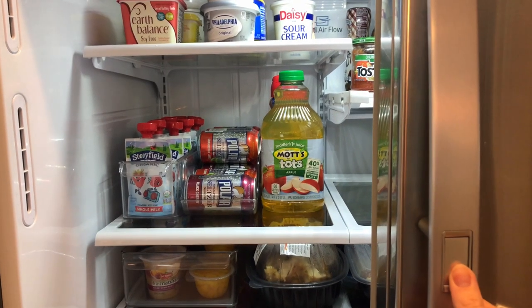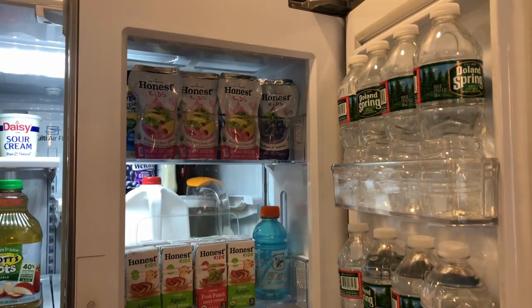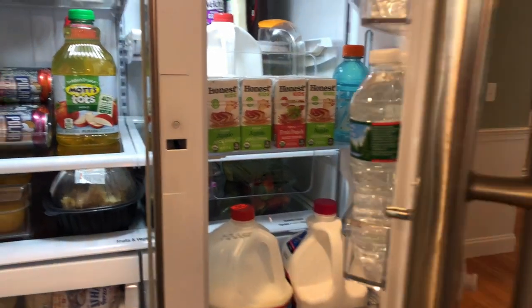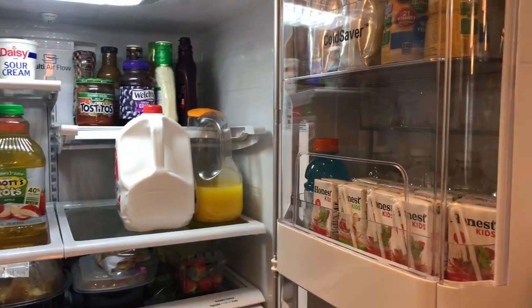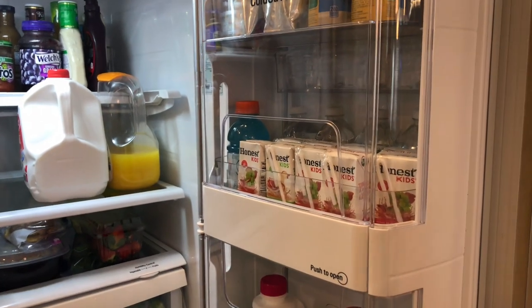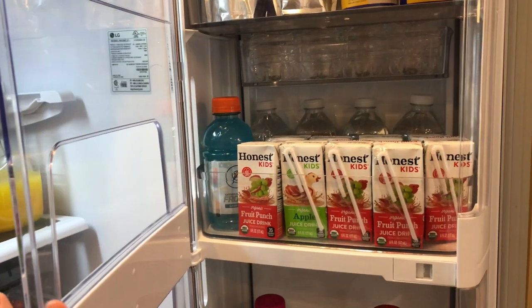I did just go to the grocery store so we are very fully stocked. Our fridge comes with a neat door-in-door feature, so we are able to store waters, juice, and milk in a convenient and easy-to-access door that keeps the rest of the refrigerator closed and cool. Opening it up, you will see there is a cute peekaboo window which also gives you access from this side as well.